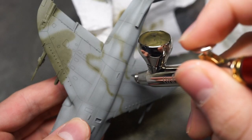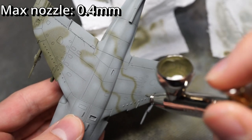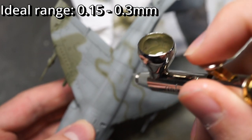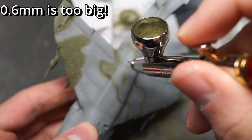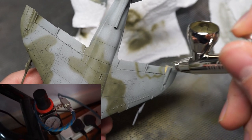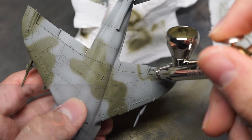To spray, I would recommend using a maximum of a 0.4mm nozzle, though this is still a little big. The ideal range in my experience is between 0.15 and 0.3mm — 0.6mm, for example, is pretty much too big. Set your pressure to about 15-20 PSI to avoid spidering. A high pressure would end up blowing the paint across the surface of your model, ruining the effect.